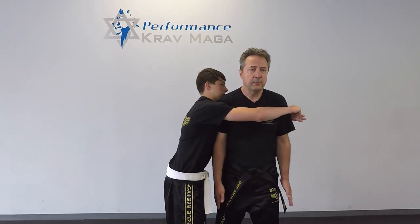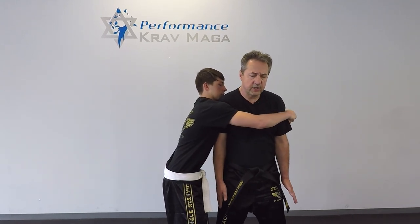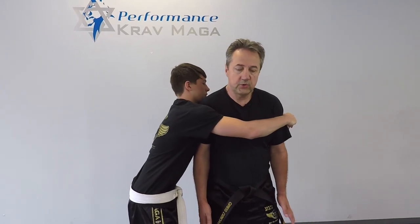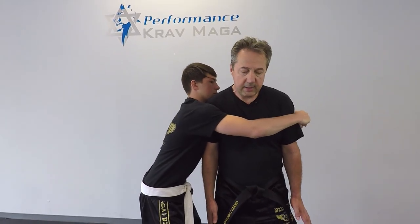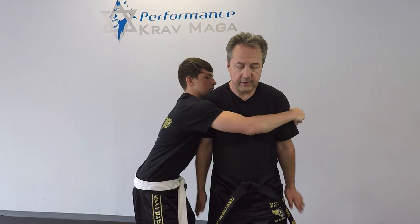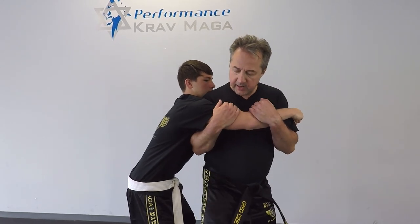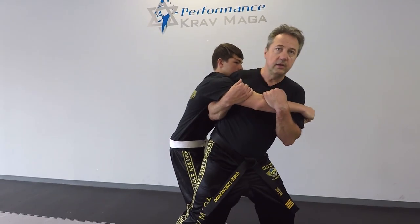Okay, here we go. So Billy is going to grab me from the side over my arms. In this situation there's not much I can do — I don't have a lot of movement, especially with my arms. So I come on the front arm and I'll control it, and from here I'm gonna put my leg in front of him and basically...